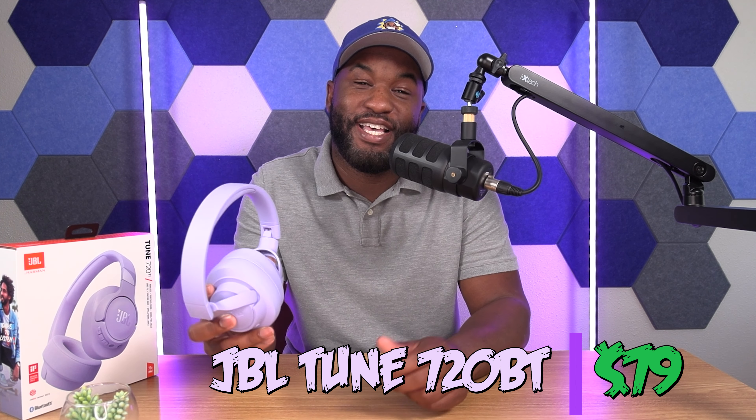Welcome back fam. JBL Tune 720BT. I wanted to make a video discussing the lower end reviews like the three stars and down, the mixed reviews. I'm gonna address some of the issues people have with these headphones, so let's get right into it.